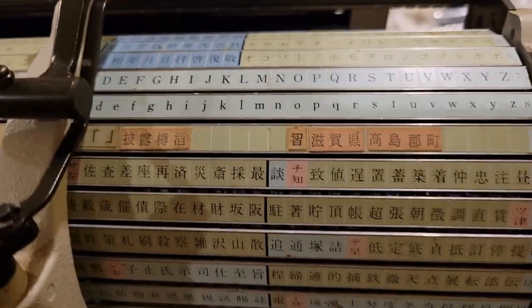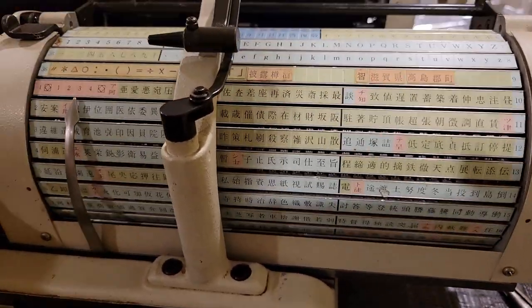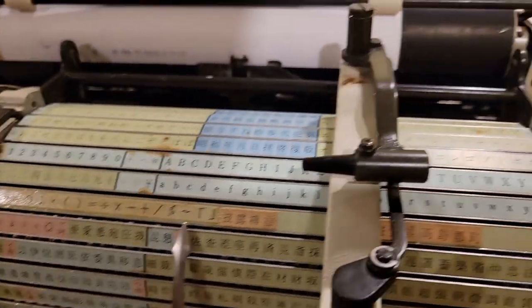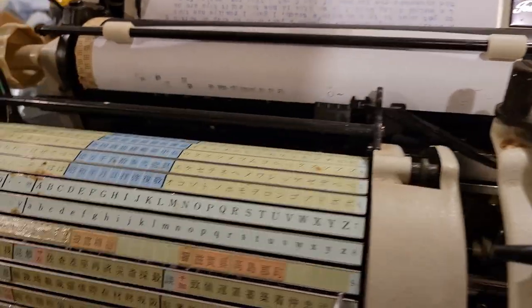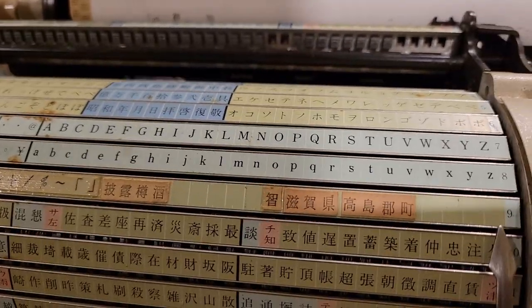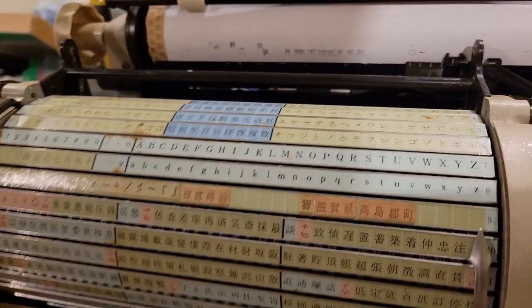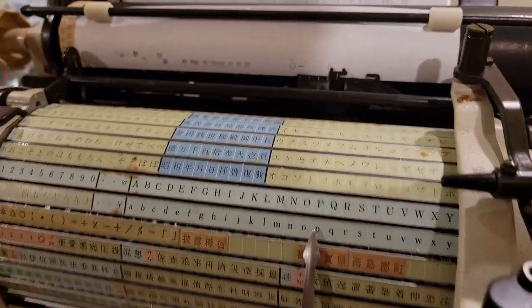Maybe I would be able to transfer some slugs from there to there, as well as to here, and then maybe customize some inserts. Anything special? Mathematical keys. Circle. Tilde. There are still some missing slugs. And of course we have our English characters. That alignment is abysmal.